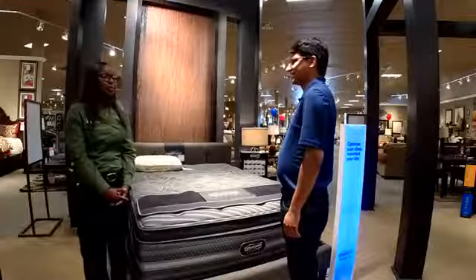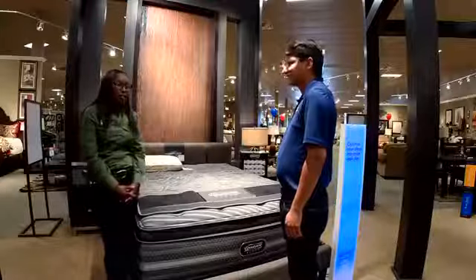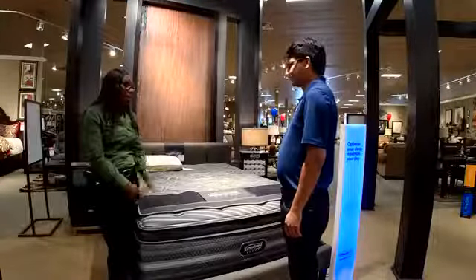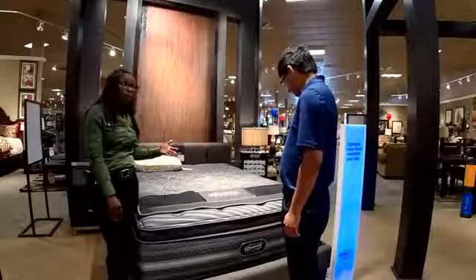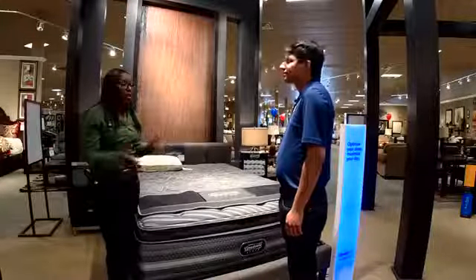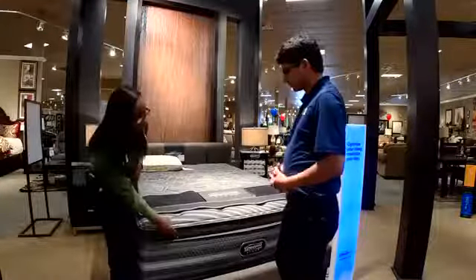This is called our Beautyrest Black series — this is the Natasha. What makes this bed different from any other mattress in here is that it not only has pocketed coils, but every alternate row of coils is a braided coil. That helps with durability and support. It also has a nice pillow top.